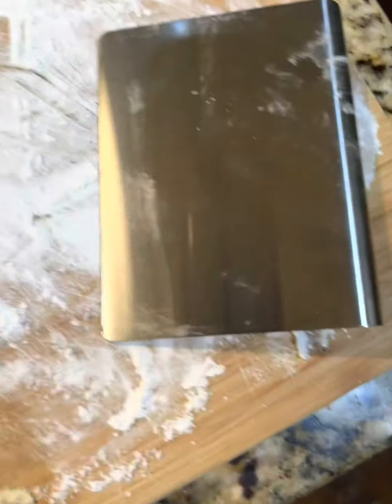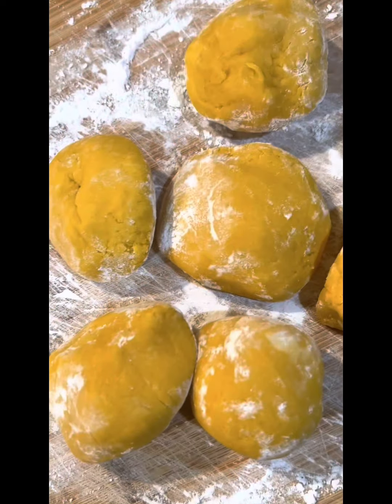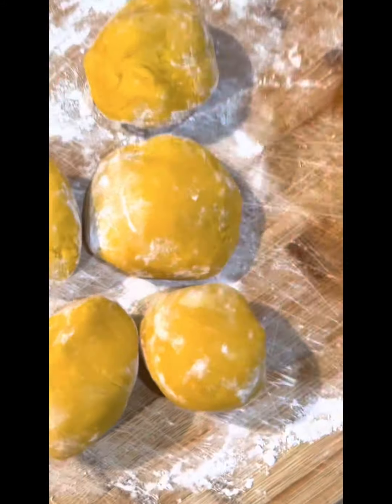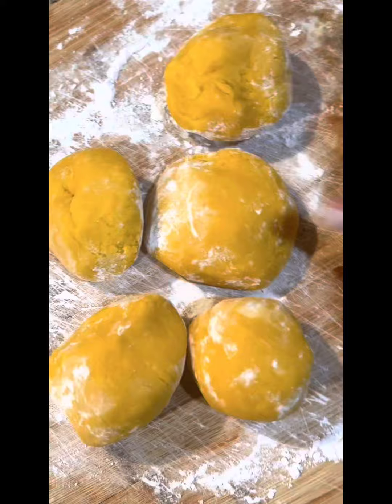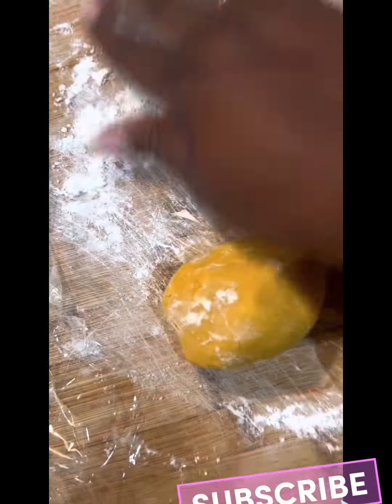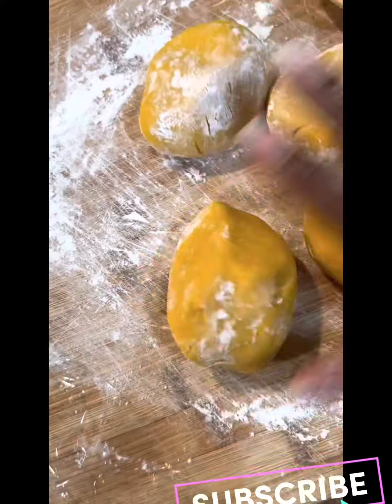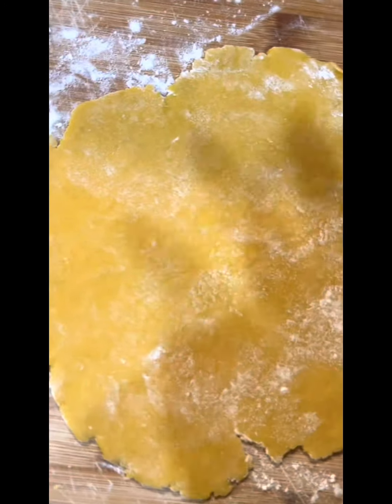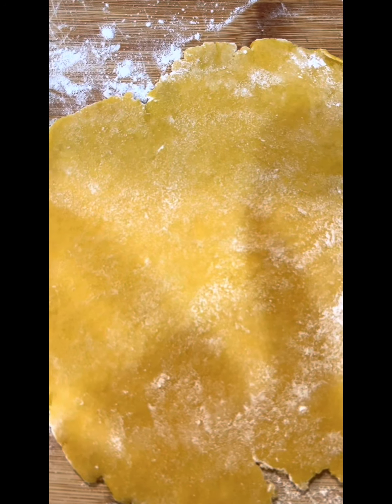We're going to bake them for about 20 minutes. Then we're going to flatten these out, stuff them, seal them, and bake them — that's pretty much it. You can make these ahead of time, seal them and freeze them — individually freeze them. Roll it out flat, add our filling, and fold together.